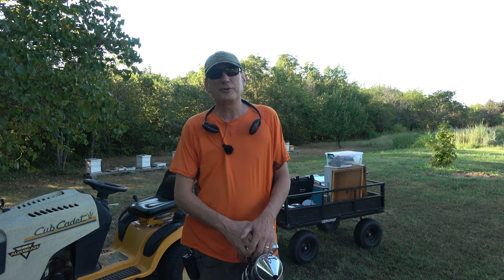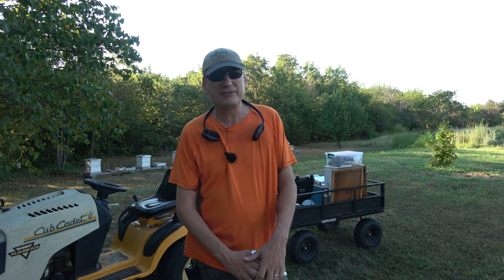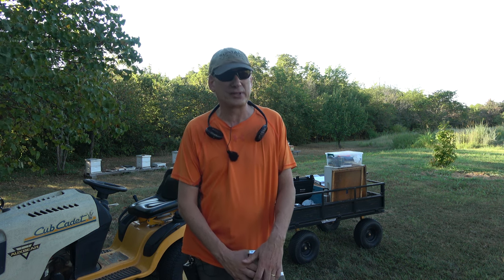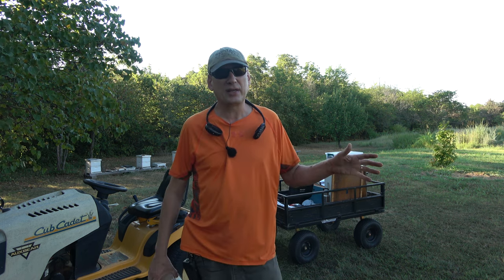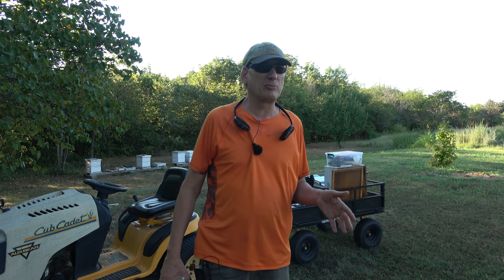Hey folks, welcome back to Jerome B. Farm and Homestead. It is Sunday, August 27th, I believe, and I haven't done a video in quite a while — it's been about three weeks. It's been hotter than a hell's doorknob around here. Last week I think it was four days it was 105. It was unbearable.